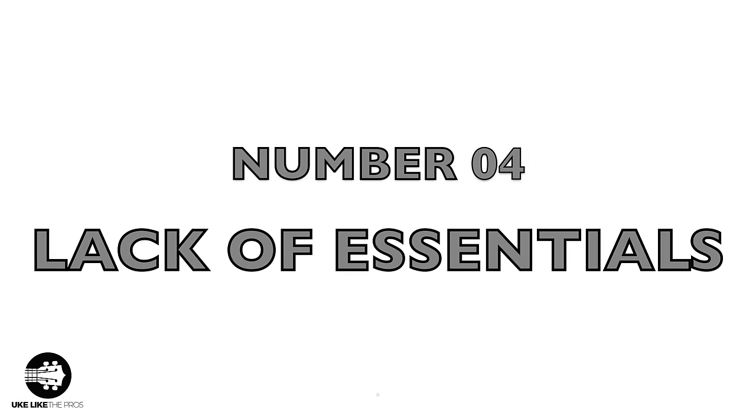The fourth mistake is you don't learn the essentials. What are the essentials? Things like understanding how to count, time signatures — 4/4, 3/4, 6/8 — can you at least play in those? How about understanding what a quarter note is, an eighth note, a half note, a whole note, a sixteenth note, or what rests are? These are things a lot of us overlook because we're so into just learning a few chords and some songs. But by skipping this, we're really missing out on becoming a much better musician.